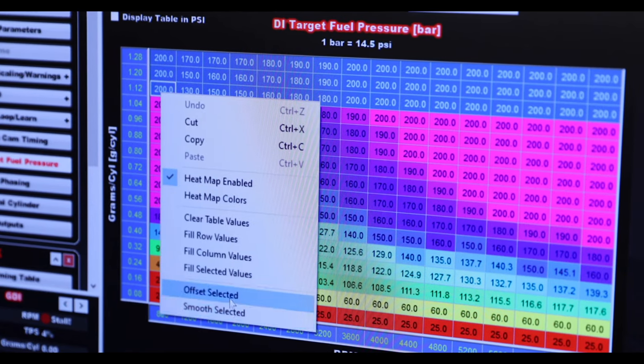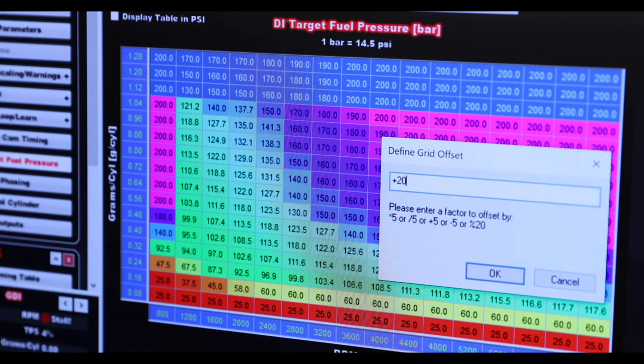So for those that have been interested in swapping in a direct injection engine into their hot rod, we've made it simple for you without having to swap to multi-port or having to deal with a stock ECU with complex management strategies.